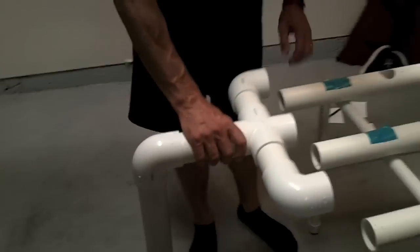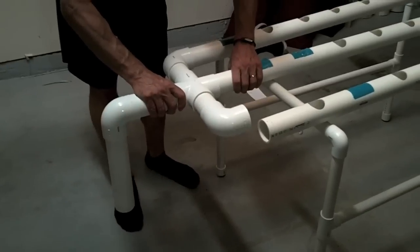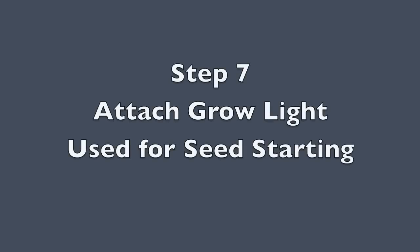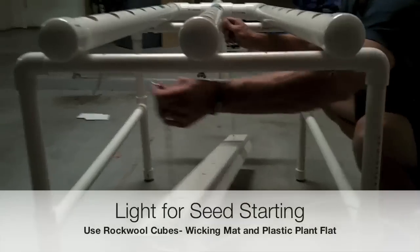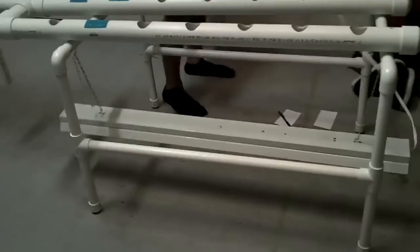Now I'm going to attach the drain that I built earlier to the nutrient flow channels. At the bottom of the drain is where the reservoir sits, and in the reservoir would be the pump. I use standard irrigation lines to run from the pump to the top of the unit. It flows down through the tubes, then back to the reservoir, and recirculates on a timer which runs 24 hours a day.